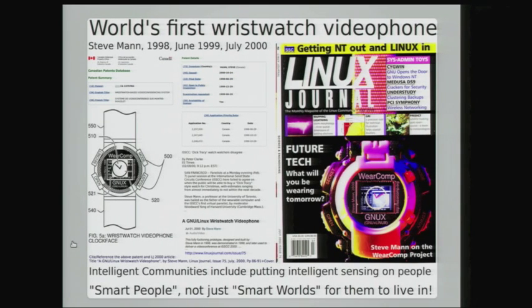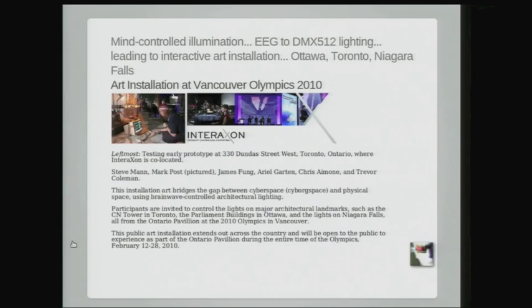Here's another thing I built: the wristwatch. It was on the cover of Linux Journal in 2000 — a wearable computer on a wristwatch running Linux with an X-Clock to tell time. A wristwatch must tell time, so it has to have the X-Clock.